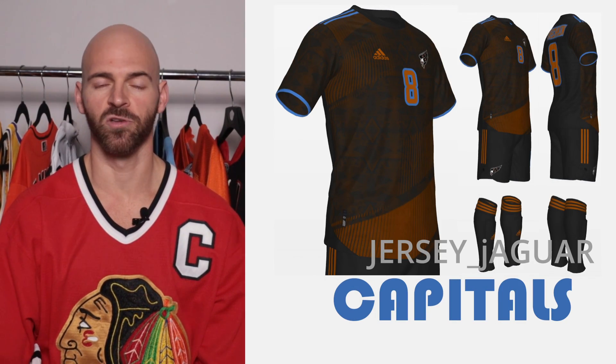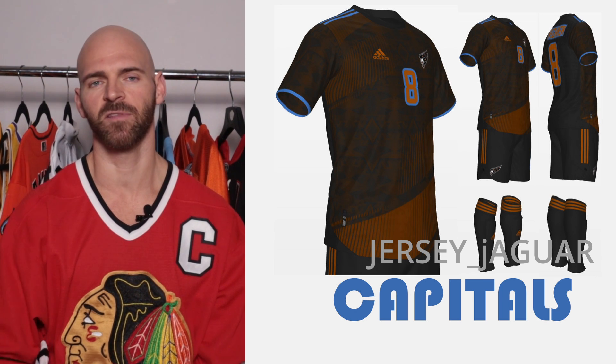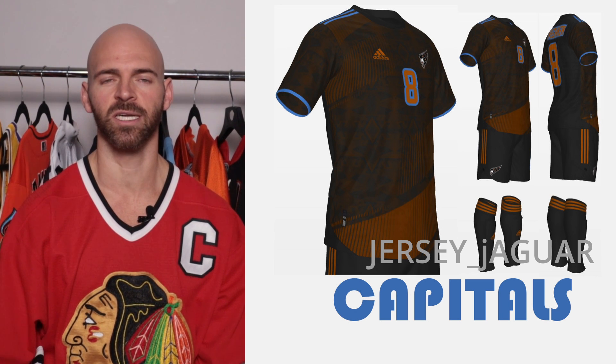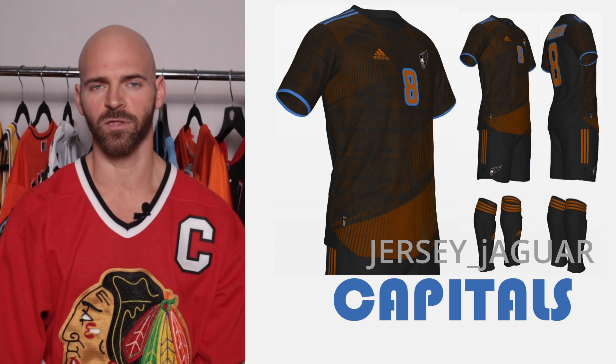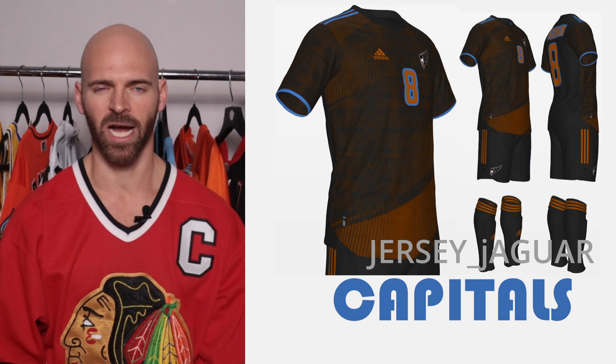The Washington Capitals have a top three Reverse Retro 2.0, so I wanted to do it based off that. I wanted to complement the copper color because copper looks good on those jerseys, so why not bring it back? I have that nice subtle design going on an angle on the front of the jersey to kind of replicate or complement what they do on their hockey jersey.